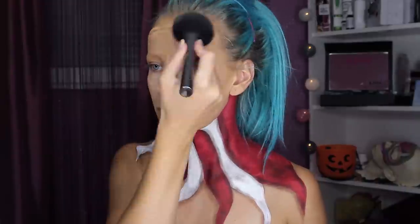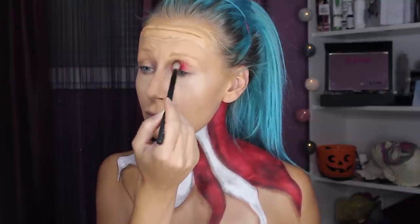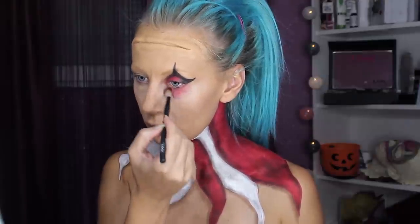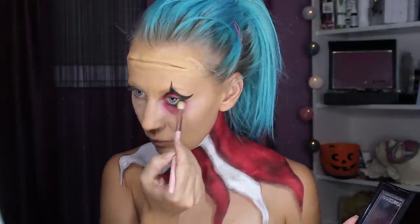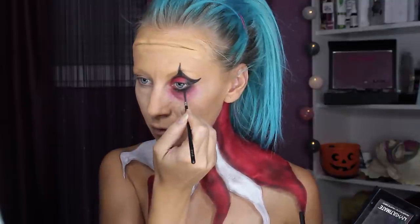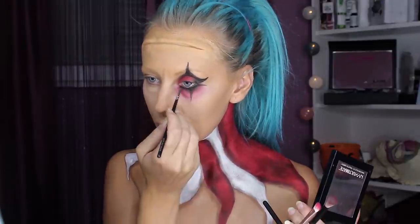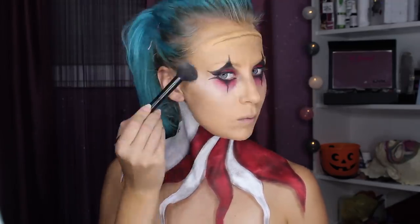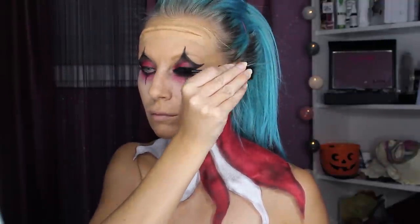Same colors — red eyeshadow combined with black eyeshadow to create those clown scary eyes, and of course eyeliner. I didn't want to apply lashes; I think this is enough. But never enough mascara.